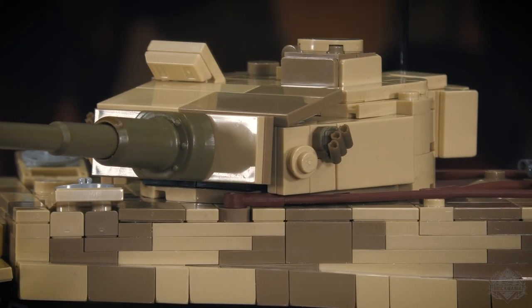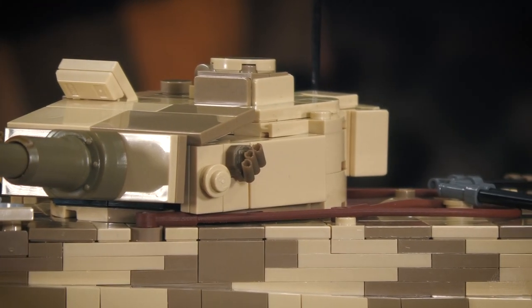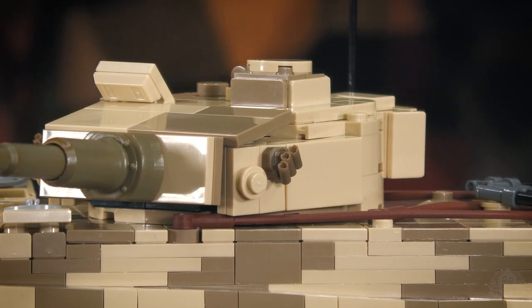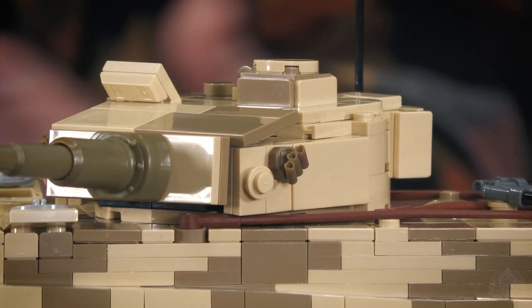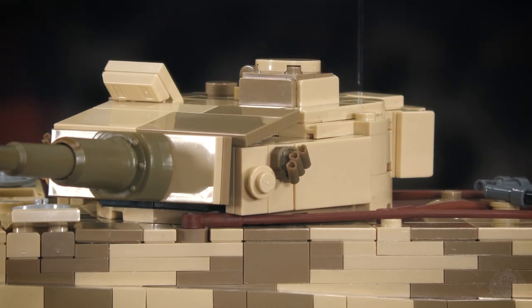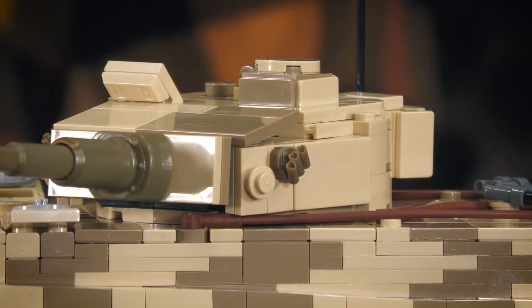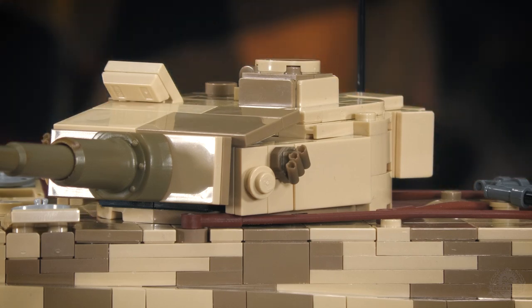The drive sprocket is right up front and more prominent when you're looking at it. I could have done the tensioner roller in the back but decided not to — on the real tank you can barely see it inside the track. And then the last-minute addition: we did smoke grenade launchers. Getting a realistic-looking smoke grenade launcher with traditional Lego pieces has been a struggle for all military builders. They're either too big or you can't get the right angle. What we've done here works great and is very Tiger-specific.